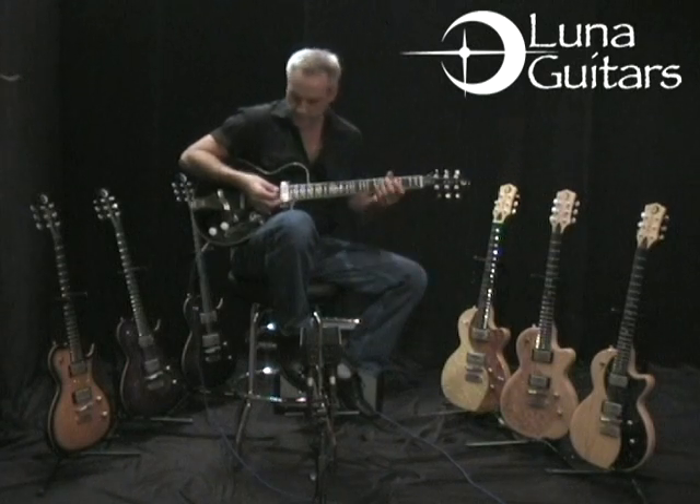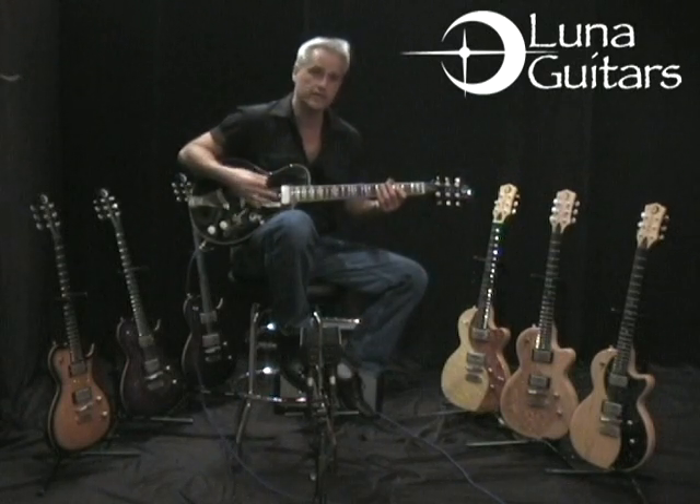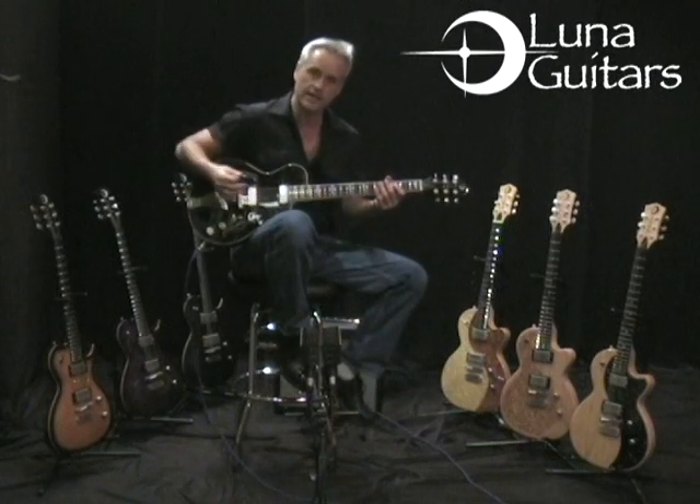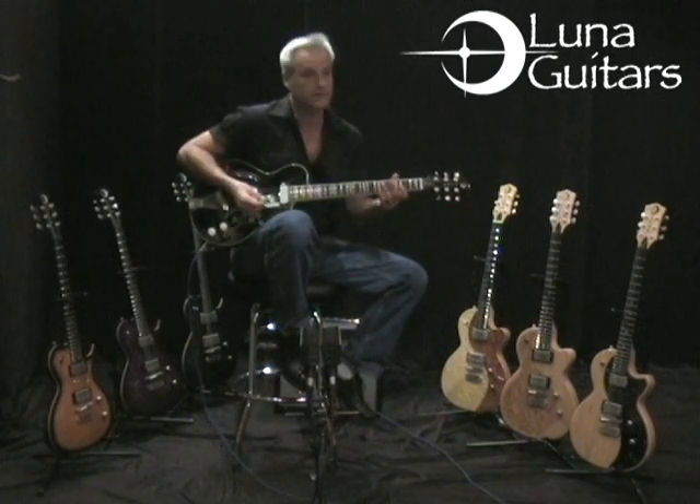A lot of times with a hollow body guitar, the bass tones take over and you especially can't stand next to a bass player because that feeds into the F holes and gets a lot of noise. This particular guitar, you can get as loud as you want.